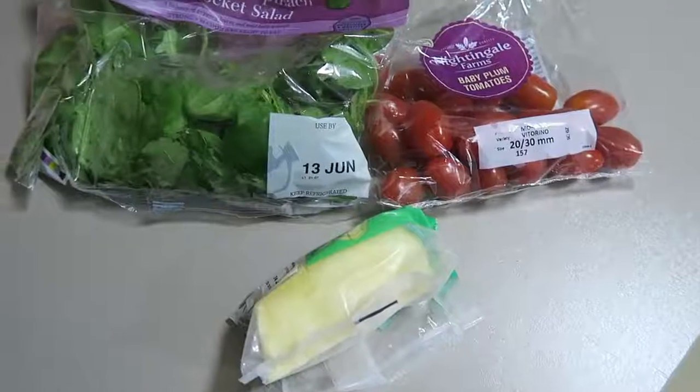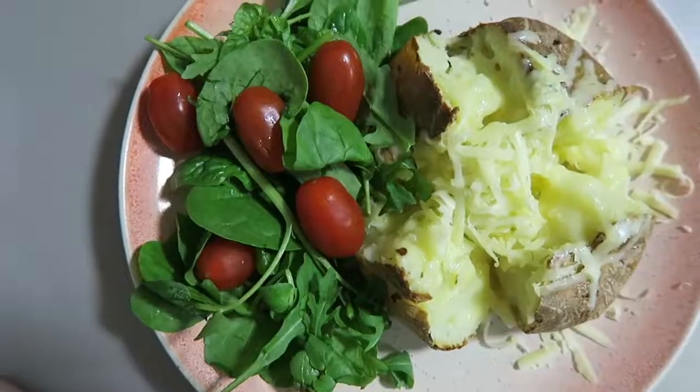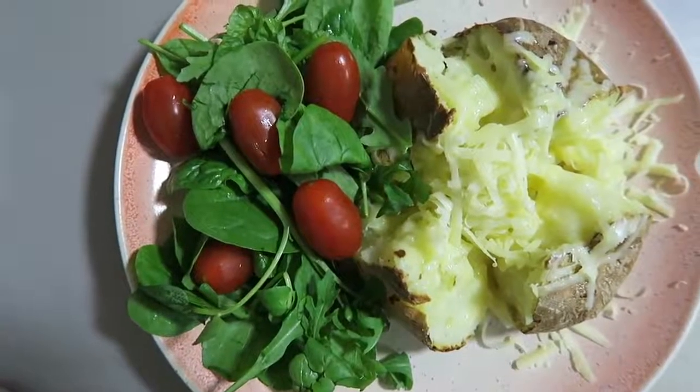The final meal is just a plain old jacket potato - another one of my comforts. As you can tell from this video I love potatoes. For this you'll just need a potato, some cheese, and nice vegetables to go alongside it. I just wash the potato, put a few jabs in it with a knife, and put it in the oven. If you don't want to wait a full hour and ten minutes you could put it in the microwave first and then in the oven for about half an hour. When it's done I just chop it in half, put some cheese in it, and enjoy.